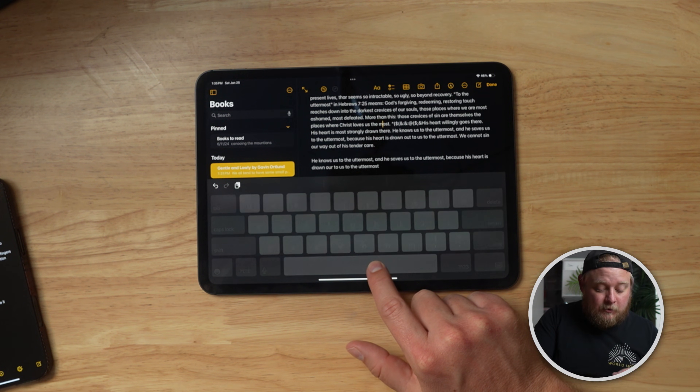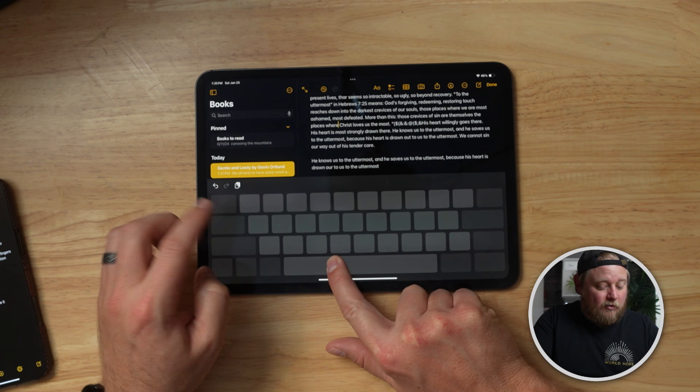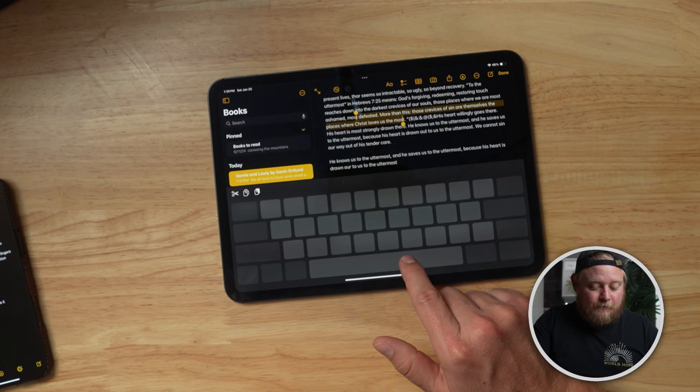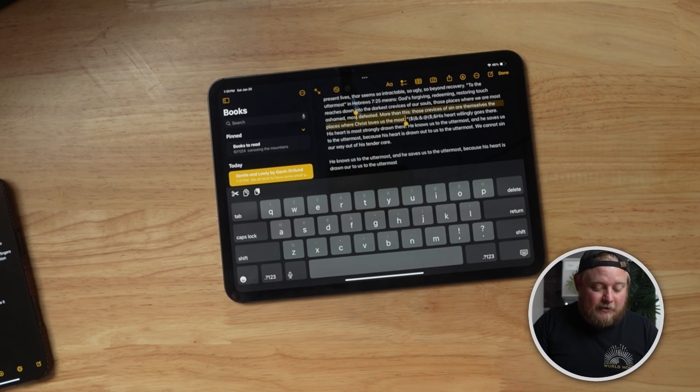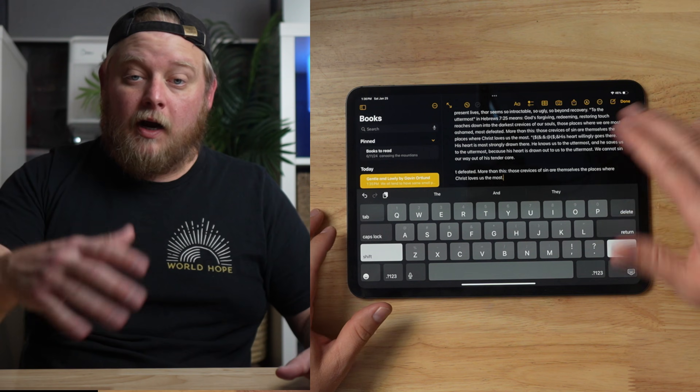There's more to the space bar trick: while holding down the space bar, if you tap the screen it enters selection mode, and then you just select whatever you want. Then do a three-finger swipe to copy or paste it. Holding the space bar and tapping to get the selection tool is super helpful, especially for anyone who's always editing text documents.